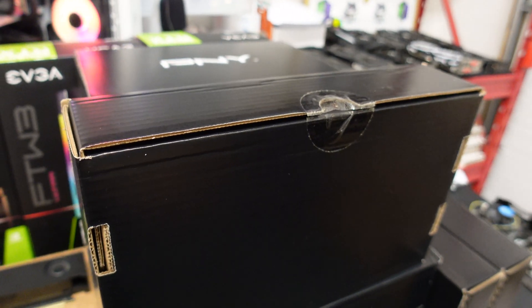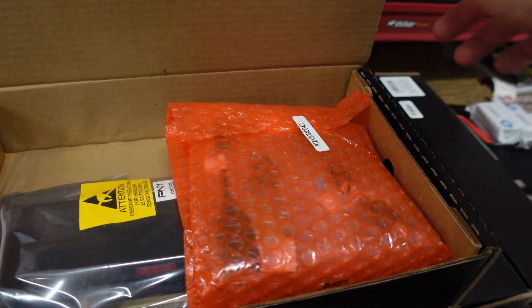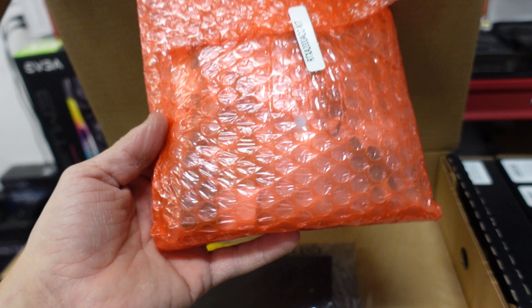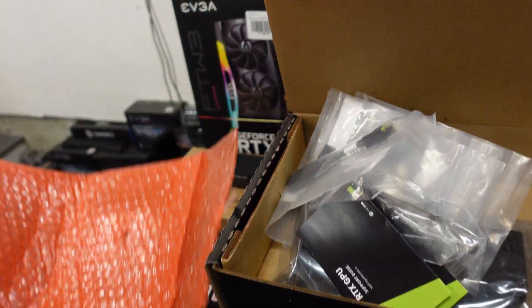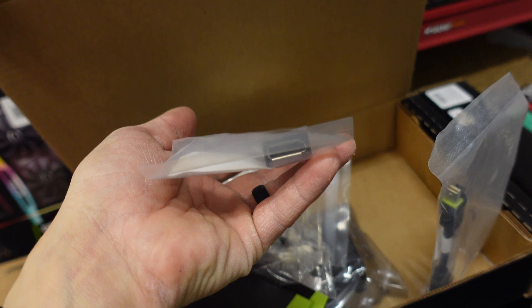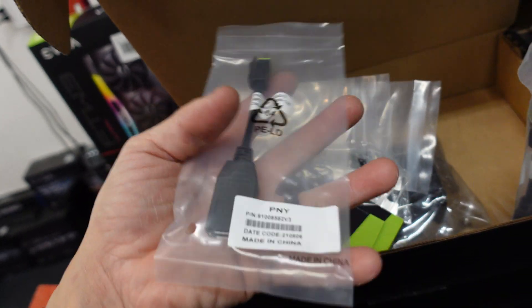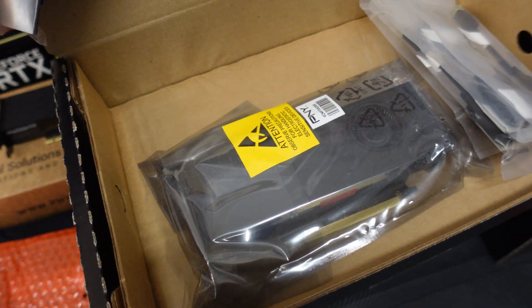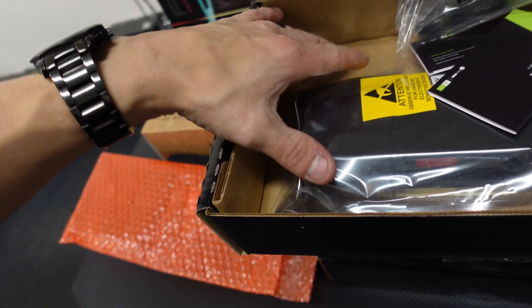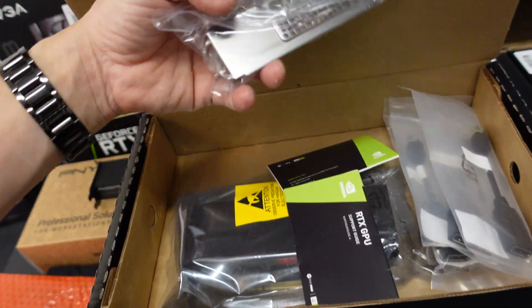Nice and easy box to open, supposedly — and it looks like it. Wow, there's all this stuff! So these ones come with all the cables for all four ports, and they're actually packaged inside individual packages against the cardboard, kind of like those Asus Dual Edition 1660 that I got back in the day. That's kind of neat.